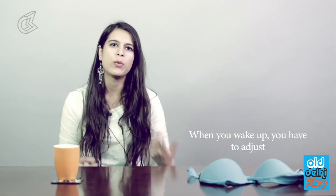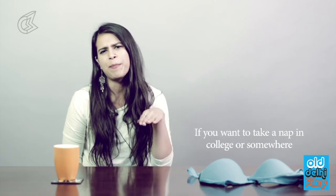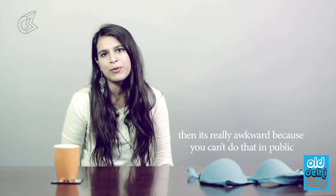You can't take a nap anywhere — when you wake up, you have to adjust your bra back to the center where it's supposed to be. If I want to take a nap in college or somewhere, it's really awkward because you can't do that in public. The first problem would be sweat for sure, because of all the clogging up and you can't go ahead and wipe it — it's really uneasy.